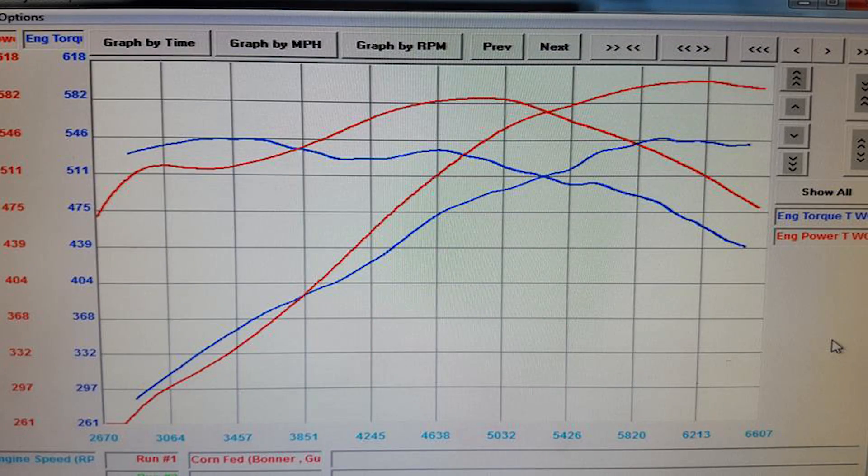Now they're eking out quite a bit more horsepower. In these runs you can see their horsepower is just rolling over a little bit above 600 to the wheels, and the torque is staying pretty flat-lined across the board, and it's still pretty impressive to see. Over 600 horsepower to the rear wheels and it looks like about 554 foot-pounds torque.